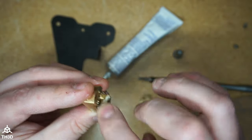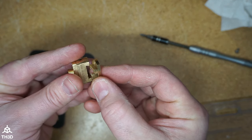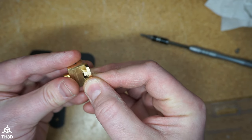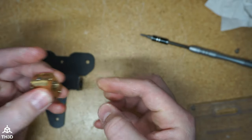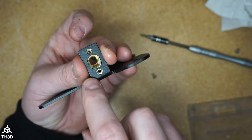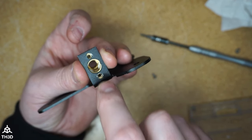Now take the other part of the Oldham coupler and slide it into the assembly we just made. Now we're going to screw this onto the bracket just like this — make sure to get the hole centered here in the bracket before you tighten these down fully.